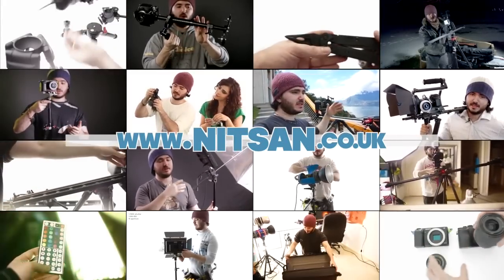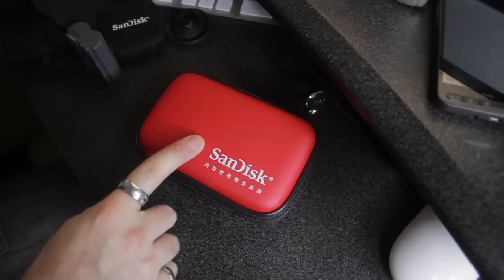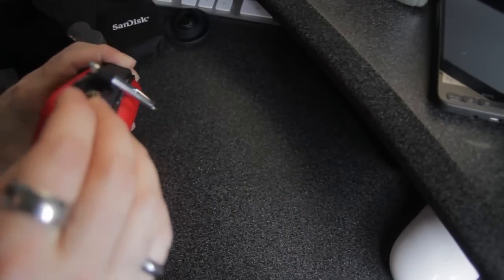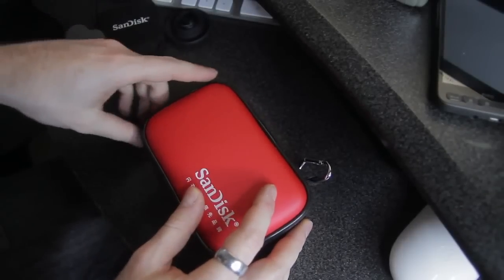Find product links below and hundreds more videos on my channel. Hi guys, so I wanted to show you this memory card case. I just got it off eBay and I think it's one of my favorite accessories already for my DSLRs.